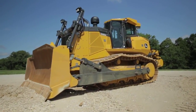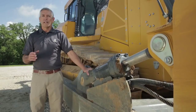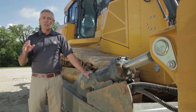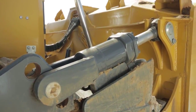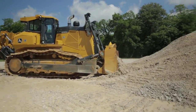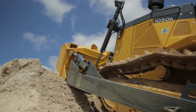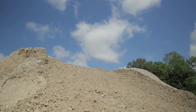One such benefit is our power pitch option. A power pitch is a productivity tool that allows the operator to adjust on the go the pitch angle of the blade. So if he wants to roll that blade forward for an aggressive cut to load that blade in a hurry, he can do so and then rock the blade back to carry that material. So it gives him that option to move that blade on the go.